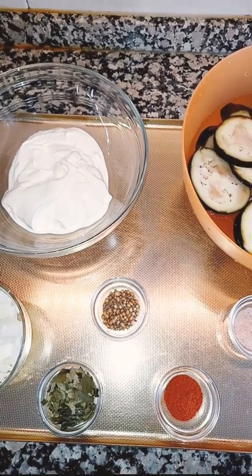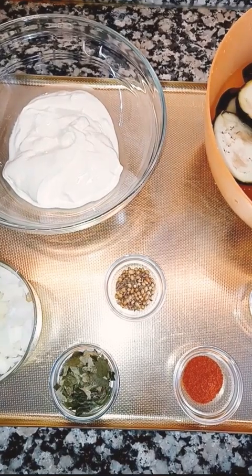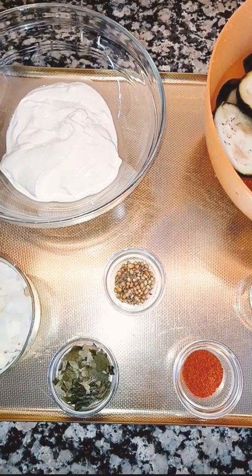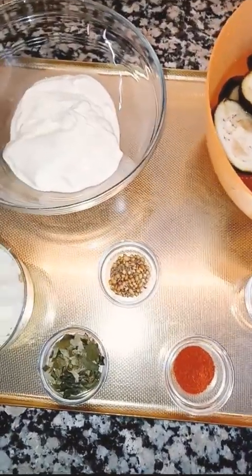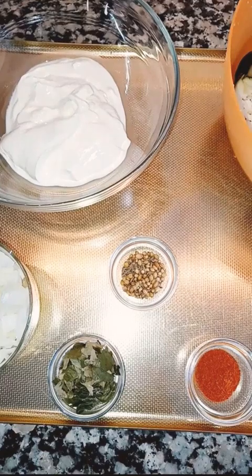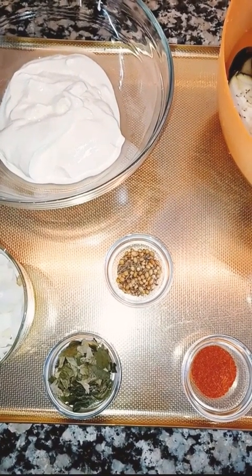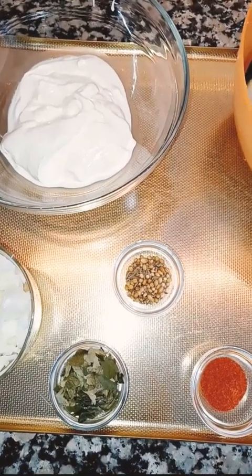Assalamu alaikum to all of you, hope you guys are fine. Allah keep all of us safe from all the troubles, ameen. Today I'm going to share my most amazing recipe of eggplant yogurt. Lots of my friends are requesting me to upload this video because they love this dish, so I'm going to share it with all of you.